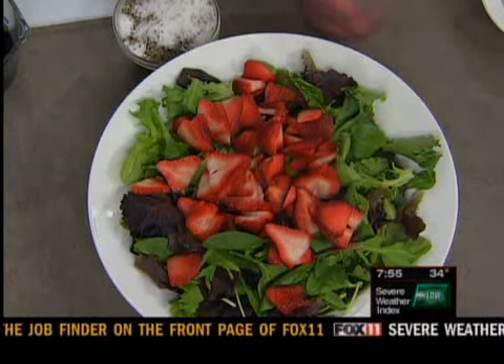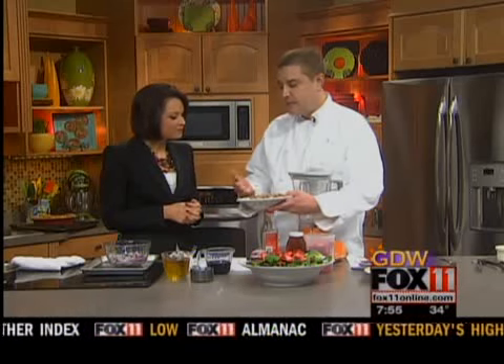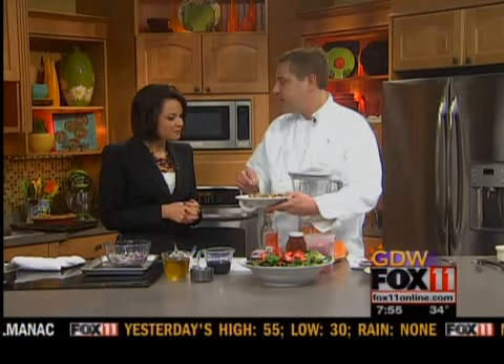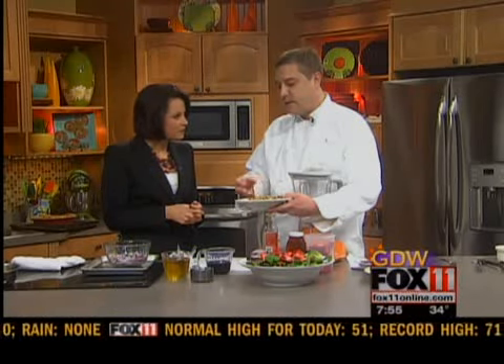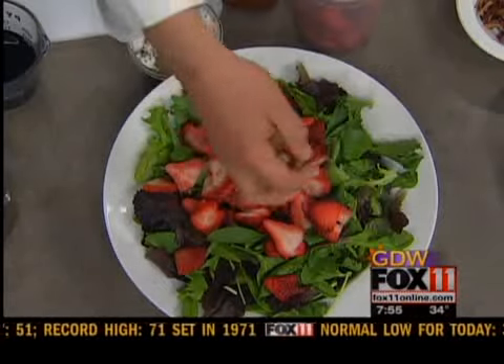How we candied the walnuts — you can just use plain walnuts, but if you want to candy them there are lots of recipes online. All you do is take a little bit of sugar and some egg whites, toss the nuts in the sugar and egg whites, and then toast it in the oven. That sounds wonderful. But you could use just regular walnuts too.